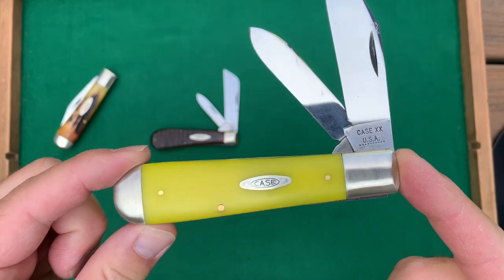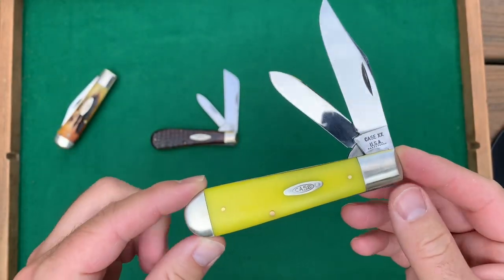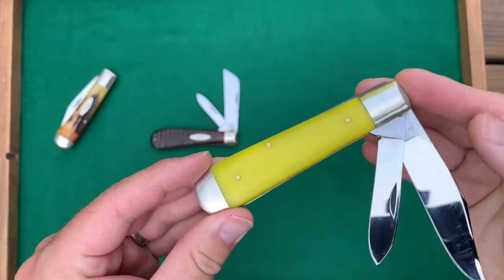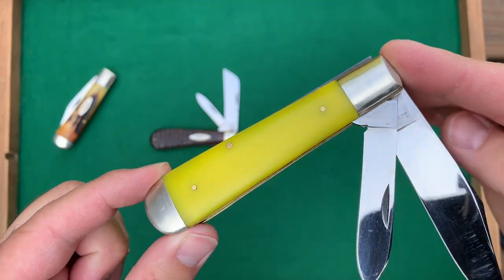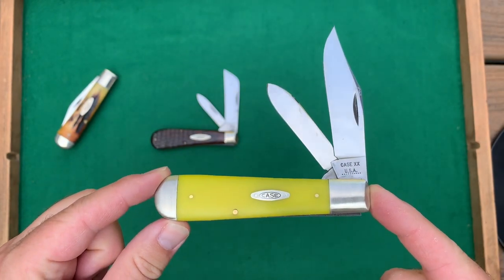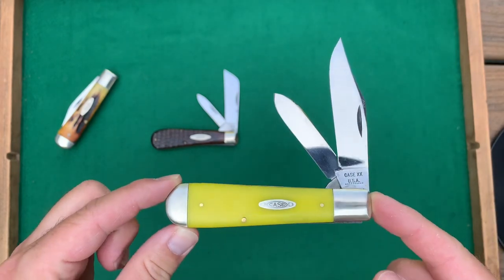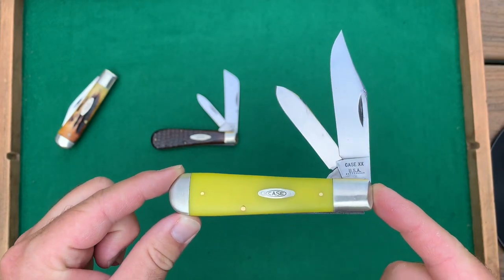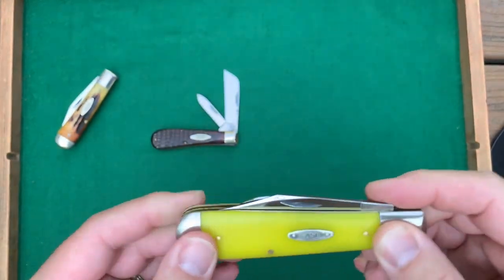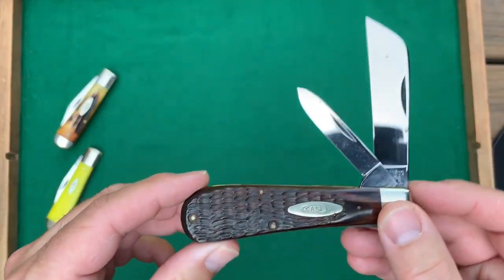Here's another rail splitter. This one has 10 dots, so 1970. This one had yellow composition handles that it was supposed to come with, but they were shrinking — over time they sometimes can do that. So I had someone I'm familiar with on Facebook who replaces handles, and they did a really nice job putting a yellow on here. Not the exact color, but it's a real nice, stable handle. A cool knife as well.